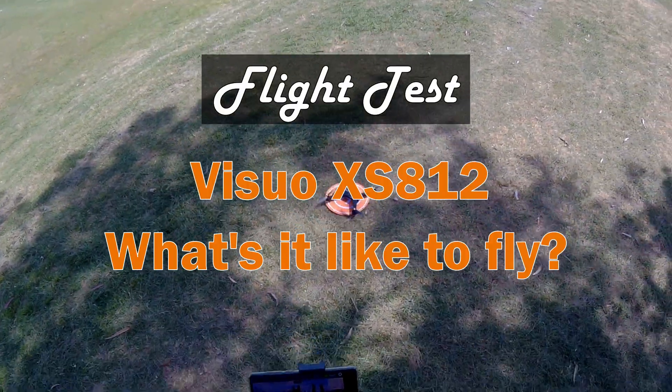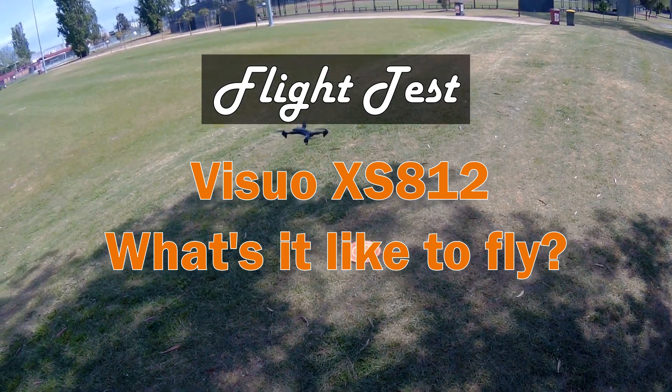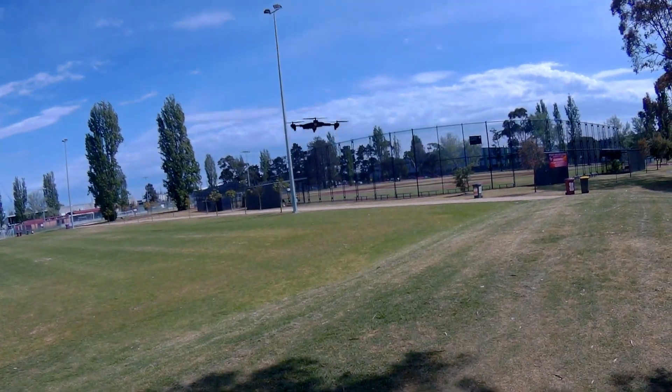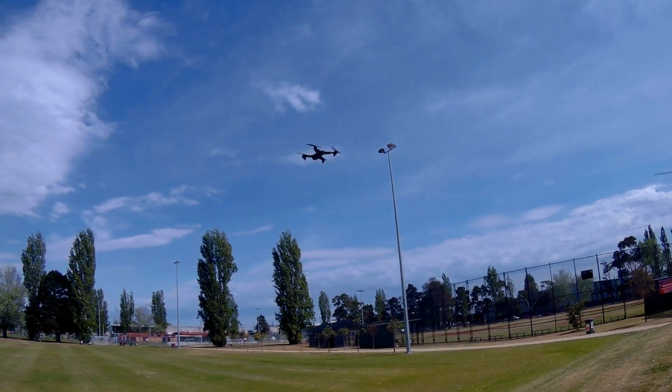Now let's take it for a fly to see how it performs in this wind. I have increased the speed to maximum to give the drone more power.